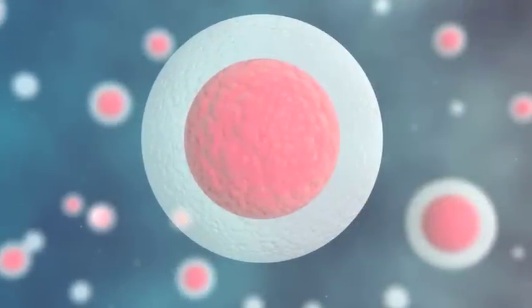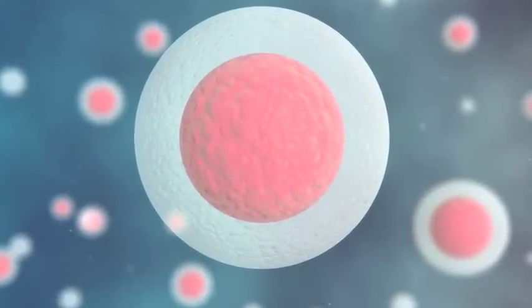Thank you for viewing this informational video on a non-surgical cow embryo flush.